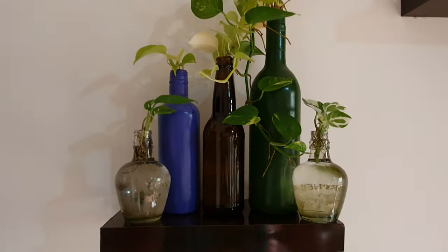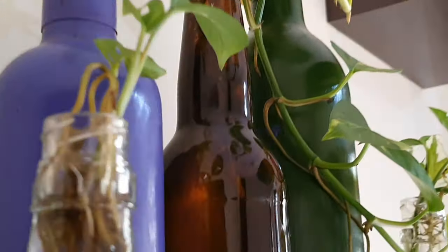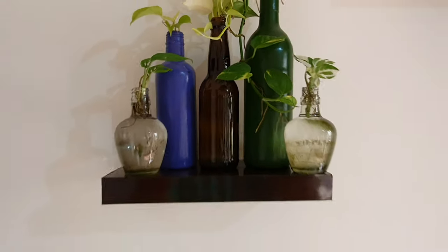Hello everyone, welcome to Urbanscape Bangalore. In this episode, we will look at some top bottle garden tips. For newbies who have absolutely no clue about what I'm talking about, let me first show you how to make your own bottle gardens.